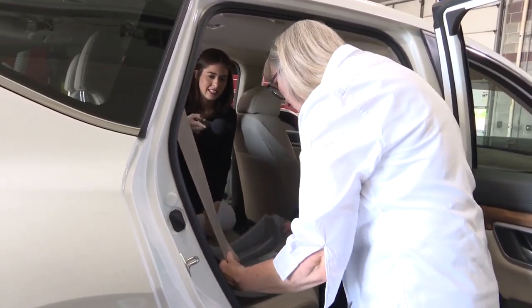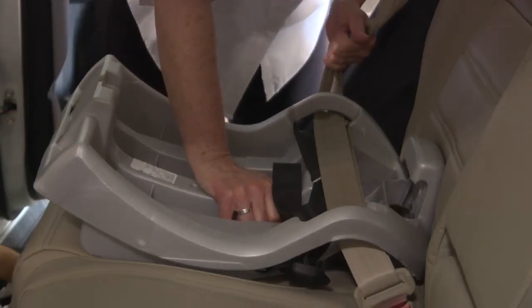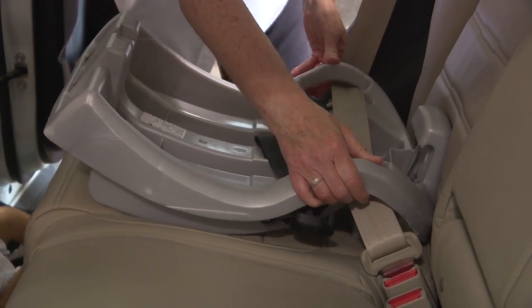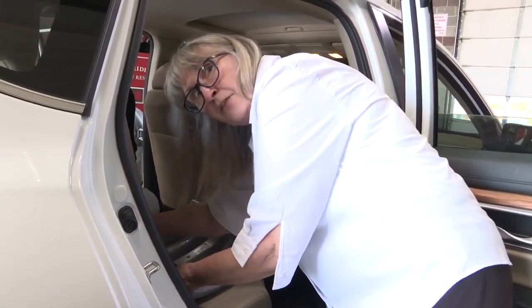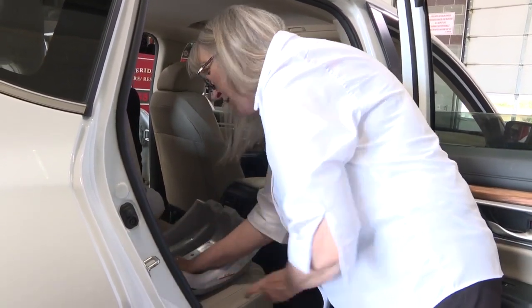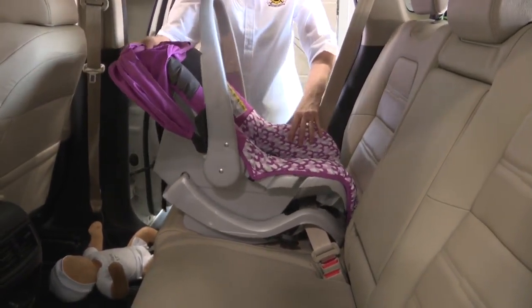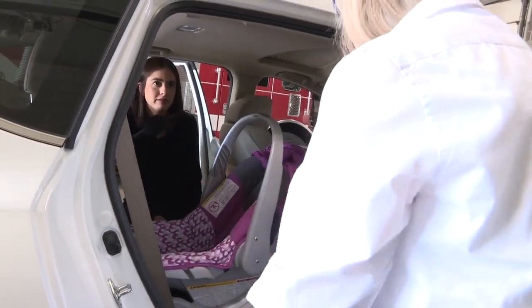You hear it clicking in. From there, I'm going to ensure that it's level, and I'm going to push down where the baby's bum will go and pull that really, really tight. The key is that you want less than one inch of movement at this belt path — so less than one inch of movement. From there, we're going to install the seat. The seat just clicks directly in, and you're going to hear it click in. It is installed correctly at that point.